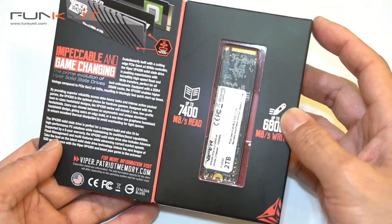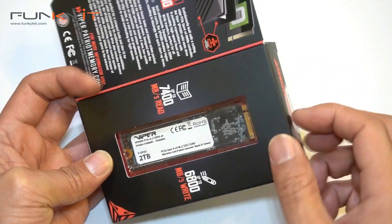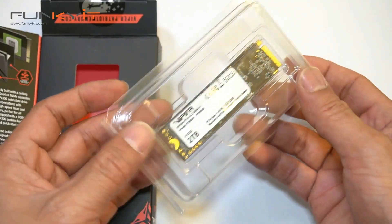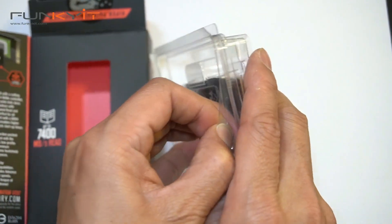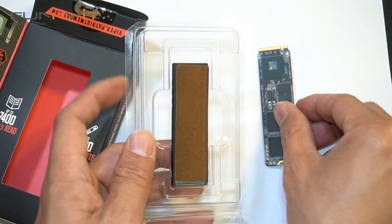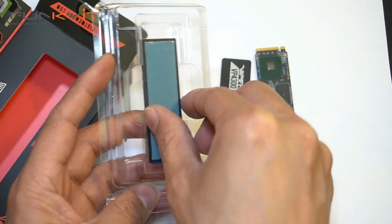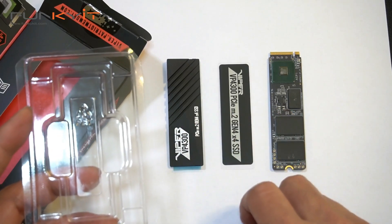Okay, here we go — there's your SSD right there, the M.2 SSD two terabyte capacity. It comes in a blister pack, and inside you have all the components: the SSD itself, the thin copper sheet, and the aluminum heat sink. Let's take a closer look at these three items.